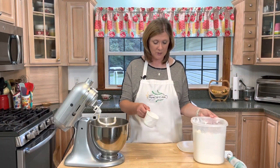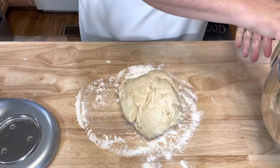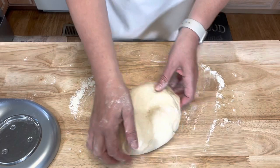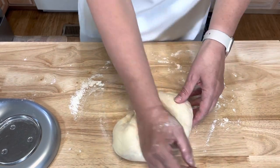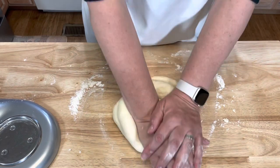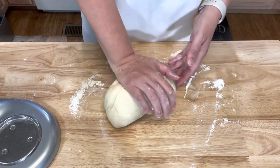Next, I'm going to sprinkle a little bit of flour down onto my counter and dump my dough out. I'm going to knead my dough for maybe five minutes until I have a nice smooth dough. This will give the dough more elasticity and allow those glutens to activate and start to do their thing.